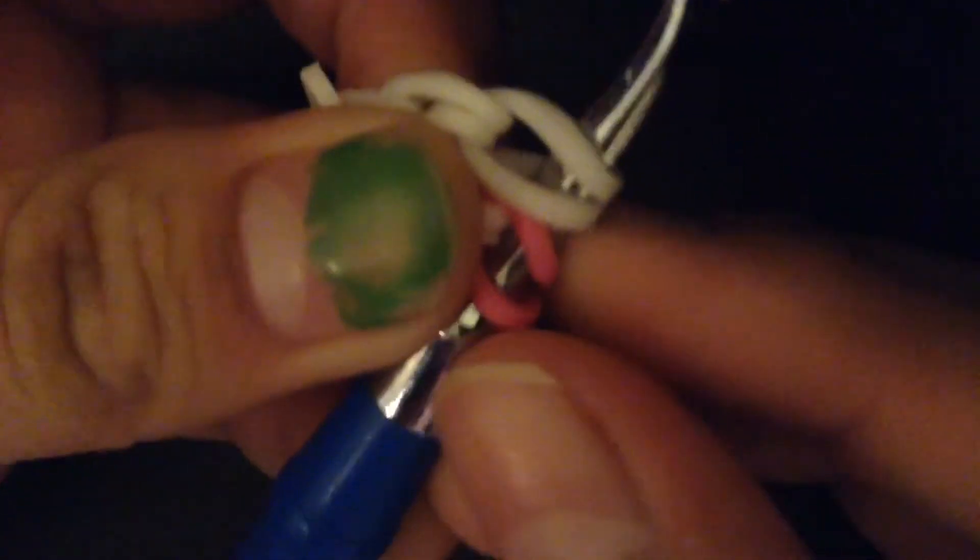Now you're going to take another border band and just put it on the tip of your hook, just like this. Then you're going to take the outside two, which are the colored border bands, and slide them onto this band, just like this.